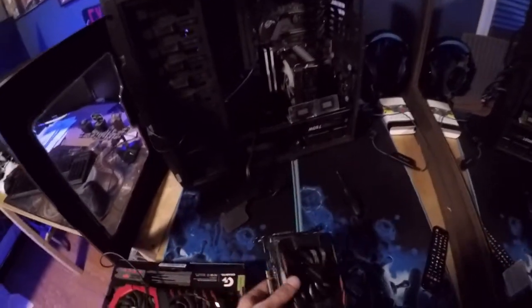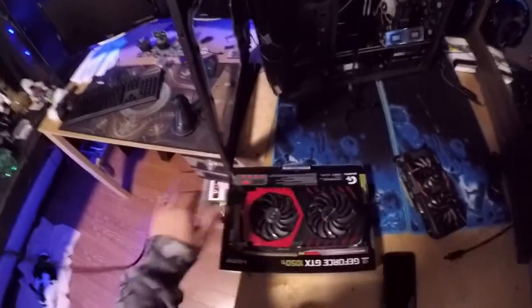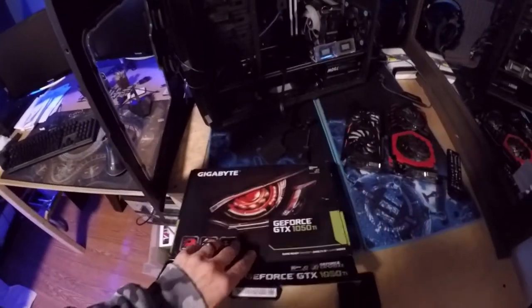We're going to set that down and take this new one. Wow, this card feels so much heavier, and look at it compared to the old one — it's significantly bigger. Let's go ahead and get this box open.